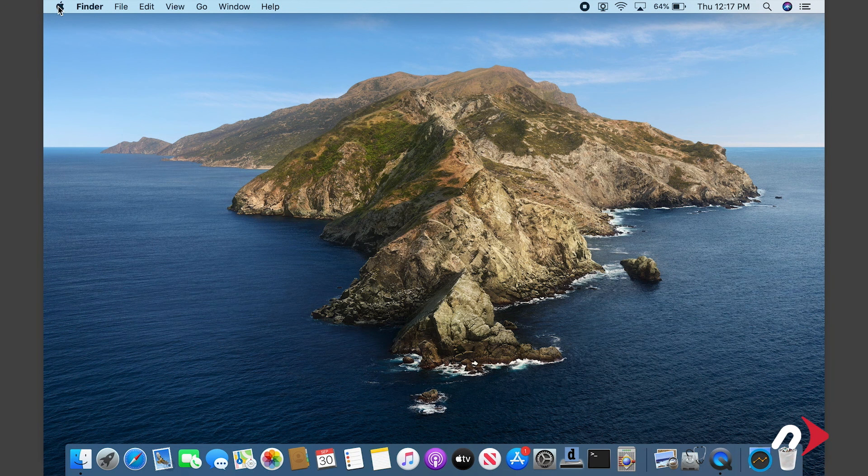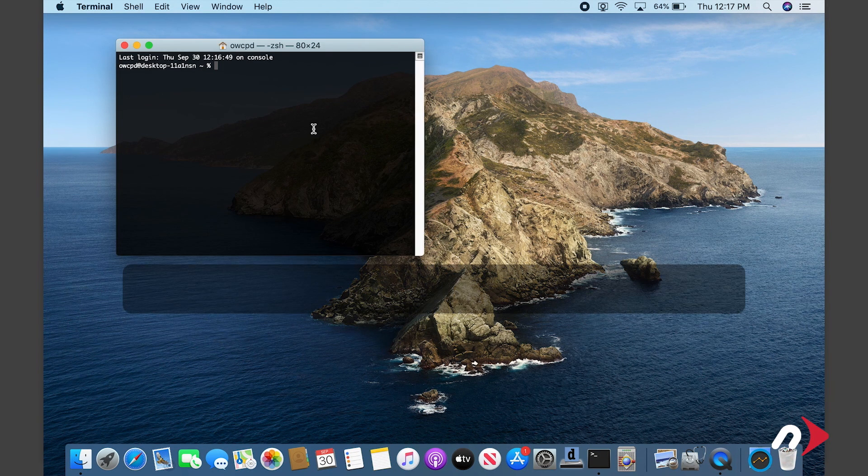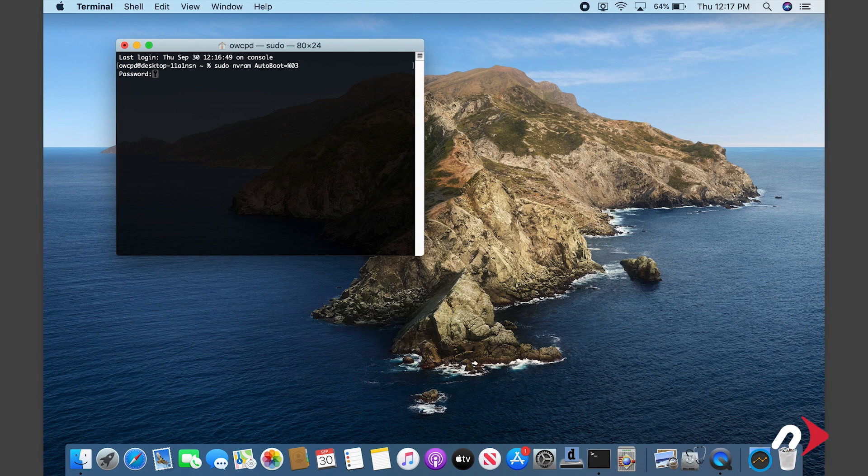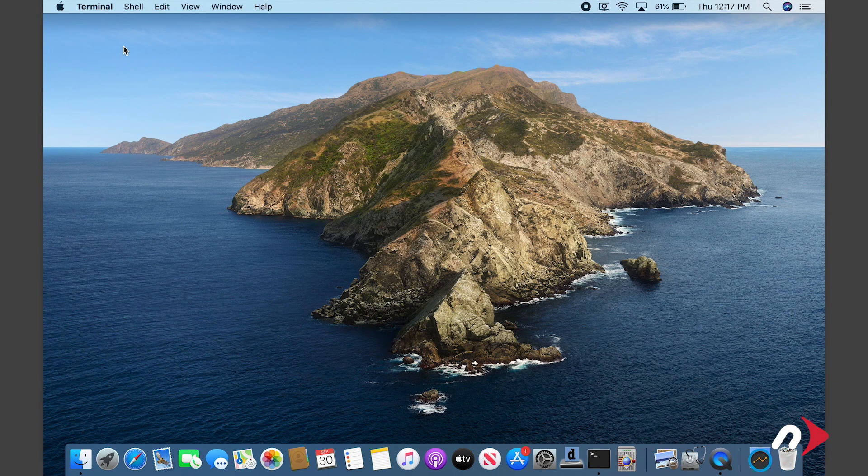All that's left to do is re-enable boot on open. To do this, launch Terminal and enter sudo nvram autoboot equals percent zero three. Then hit Return. You'll be asked for your password — enter that and hit Return. Boot on open is now reactivated and your MacBook Pro is ready to use.